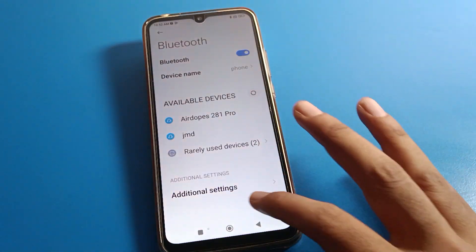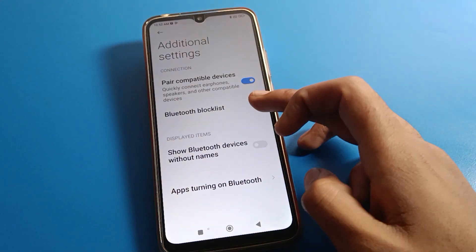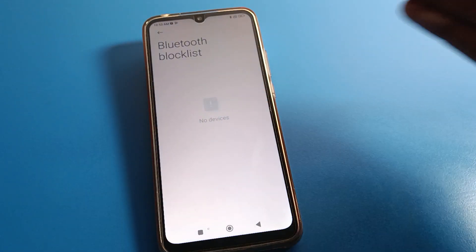I will cancel because I don't want to unpair. If you click additional settings, you can see the Bluetooth block list — you can check from here if you have blocked any Bluetooth device, and you can unblock it from here.